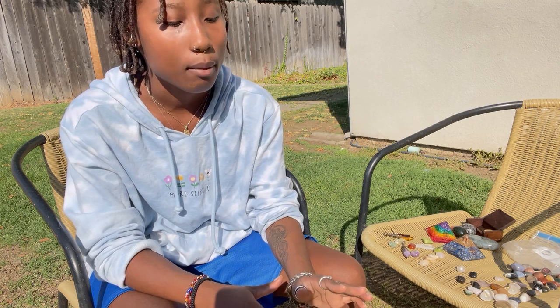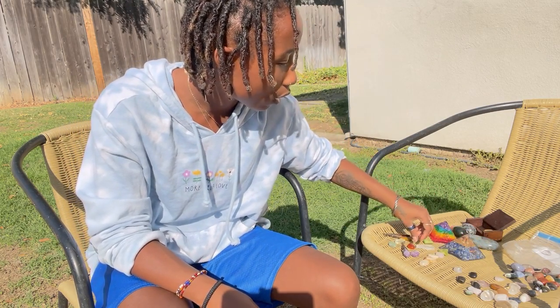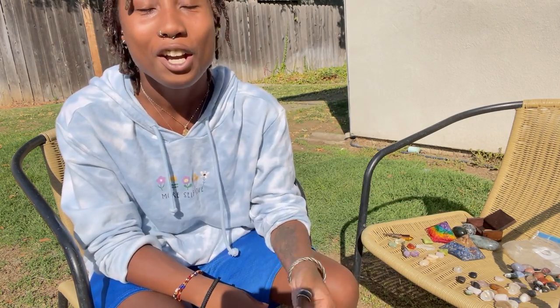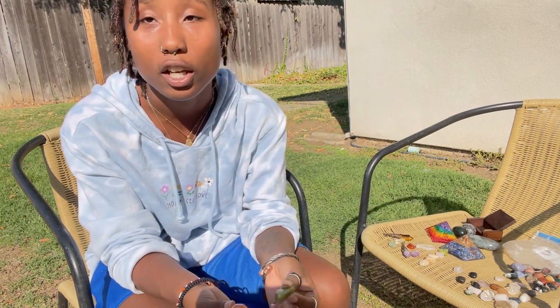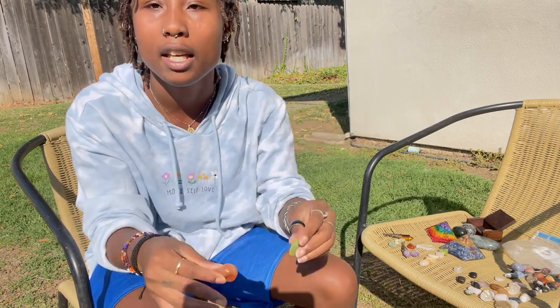When using your crystals for manifestation, remember that you need to use geometric patterns and also know which crystals amplify energy and which crystals ground your energy. It's very important to know the difference, because some crystals placed next to each other won't work — they can cancel out each other's energy, absorb it, or simply won't link because they have opposing energies.